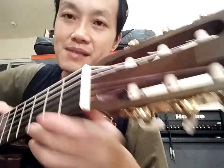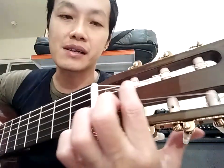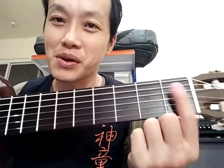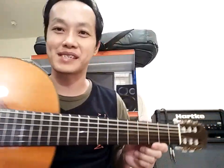Tempat senarnya bersih semua. Ini kalau clean up ya seperti ini, clean up semuanya dibersihkan. Nah ini yang paling luar biasa, fret board-nya, finger board-nya. Ini kayunya super mirror finish.